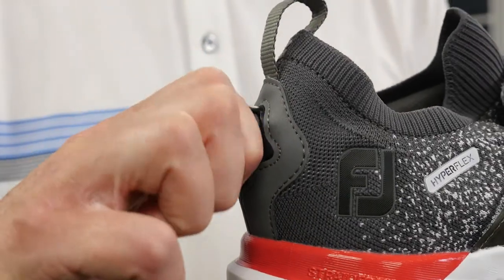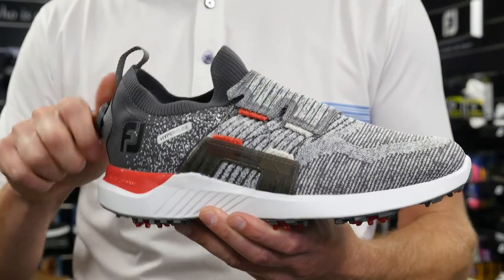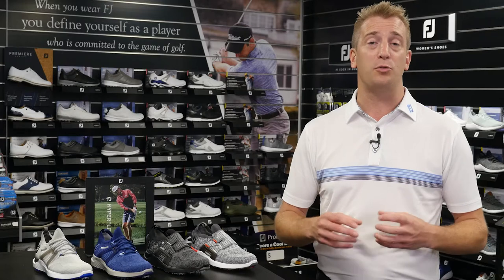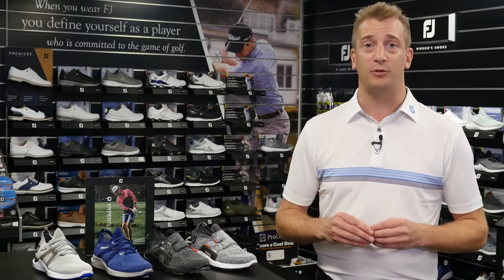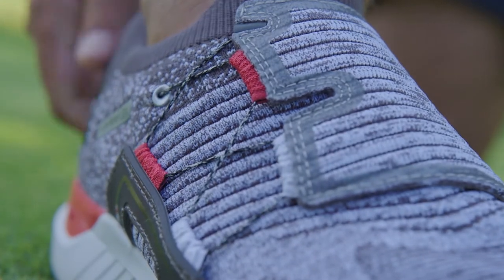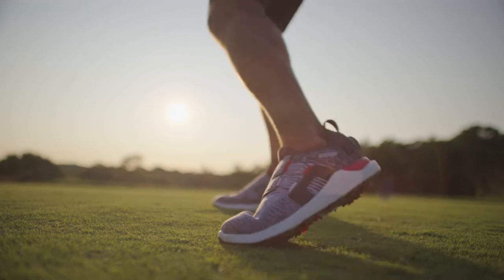The excitement goes to the next level with the all-new Rapid Boa Fit System. This innovative new system wraps around the foot to deliver a dialed-in precision fit and eliminate any pressure points on the top of the foot. It enables the shoe to move with you, wrapping your foot in complete security while providing powerful support through the swing.